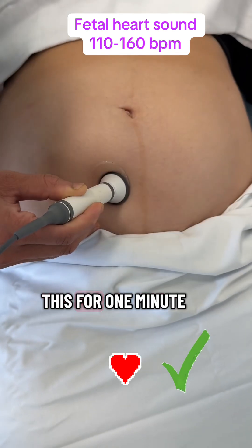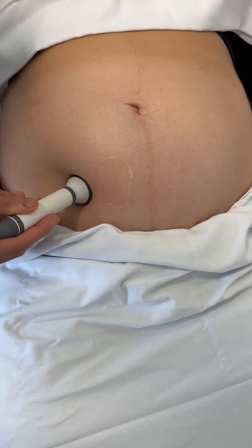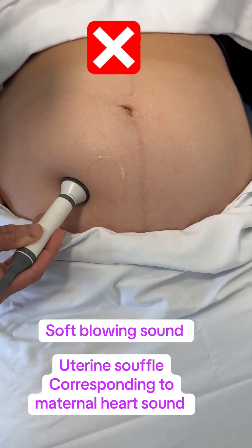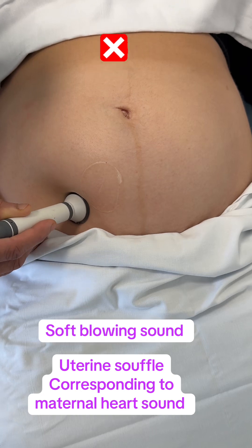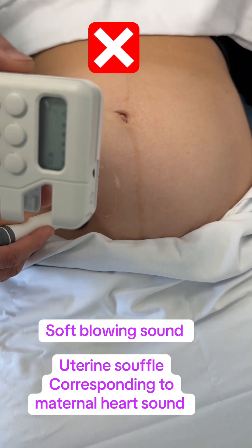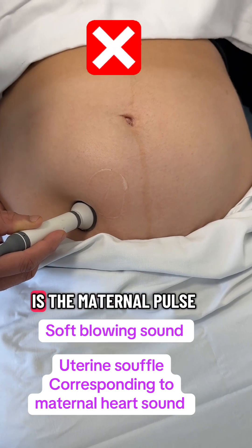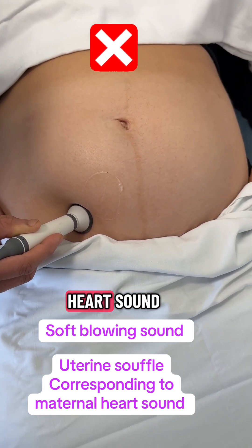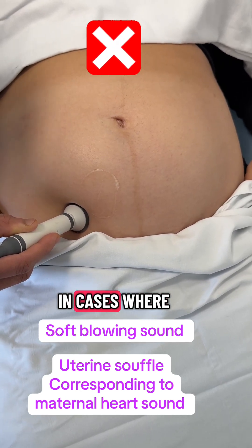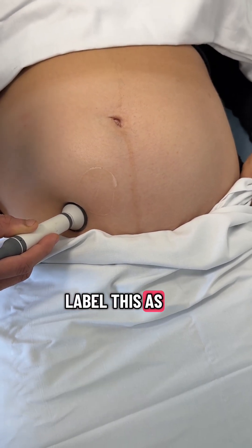We listen for one minute. Be mindful of the other type of sound — this sound is also known as uterine souffle, which means this is the maternal pulse, not the baby's heart rate. This is the blood flowing through the uterine artery. We have to be careful in cases where we can't find the baby's heart sound and incorrectly label this as the baby's heart sound.